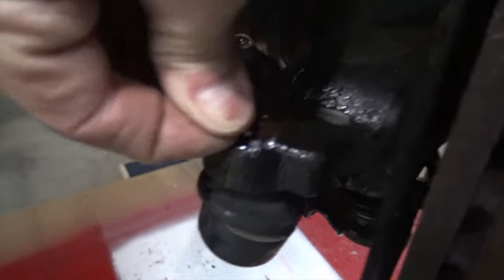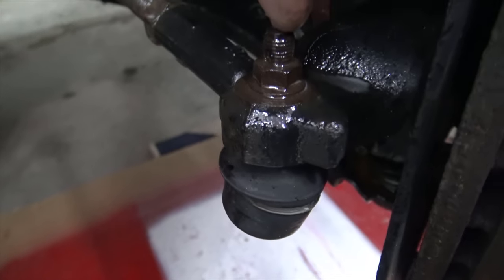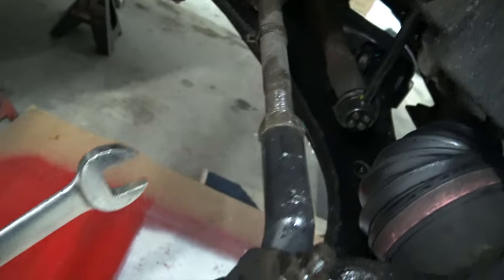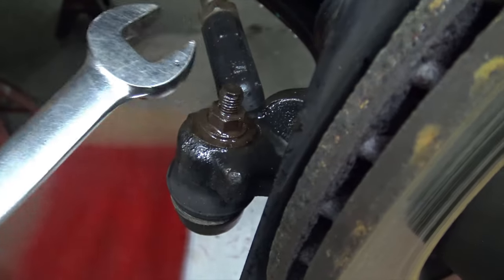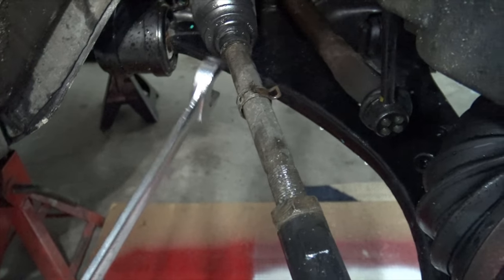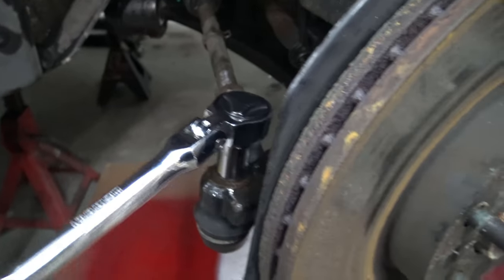I'm going to remove this cotter pin — just like that. Next step is to loosen the jam nut. You want to do that while it's still bolted on because trying to do it afterwards is going to be really difficult. For the jam nut I'm using a 15/16 wrench. I've already broken it loose — took a bit of effort but now it's loose and we can take this sucker off. I also took off the clamp and sprayed WD-40 underneath the rubber boot. That should make it easier to come off.